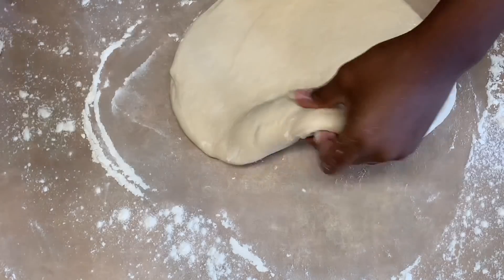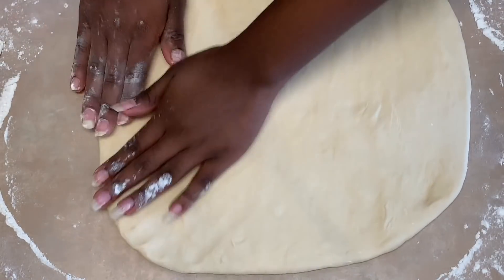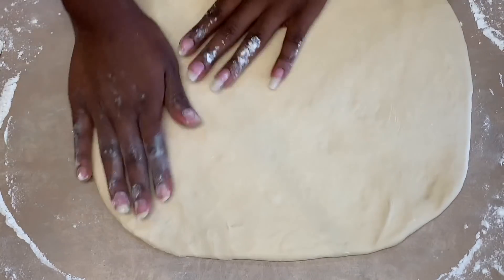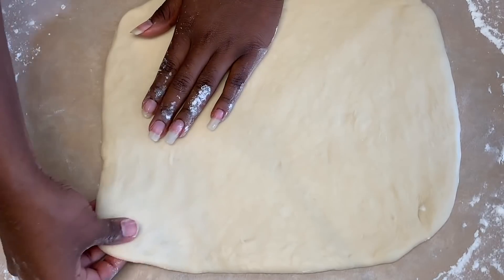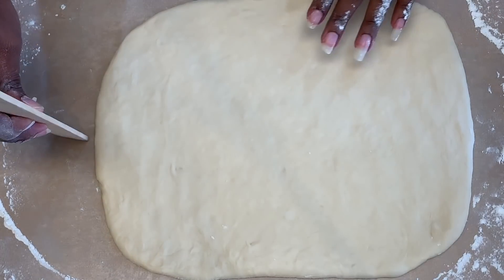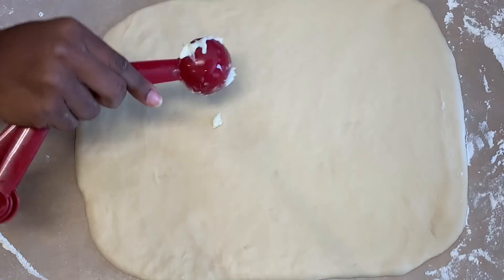Rolling out the dough is going to take a while, so let's do a quick time skip — isn't the magic of editing so cool? We're already done rolling out the dough! Gently tug on the sides because you want to make it look like a square, just because it makes it easier. Make sure your dough is a half an inch thick.